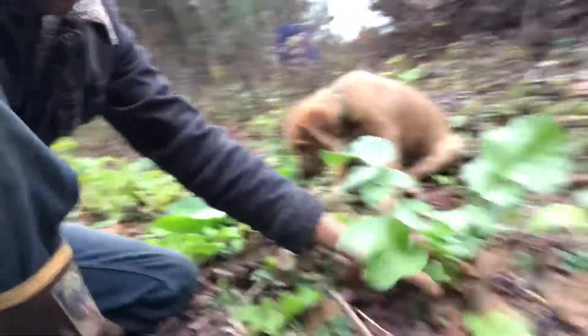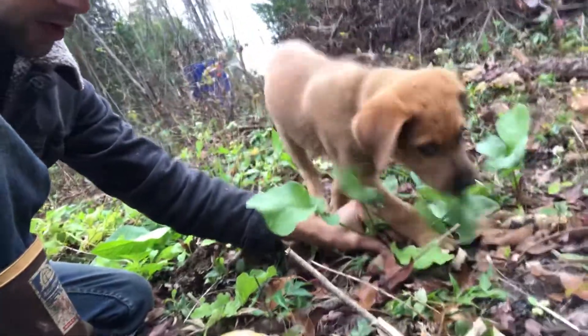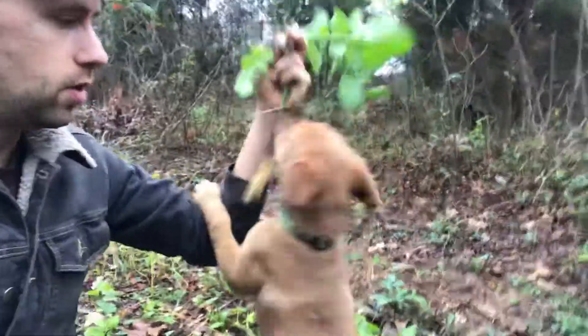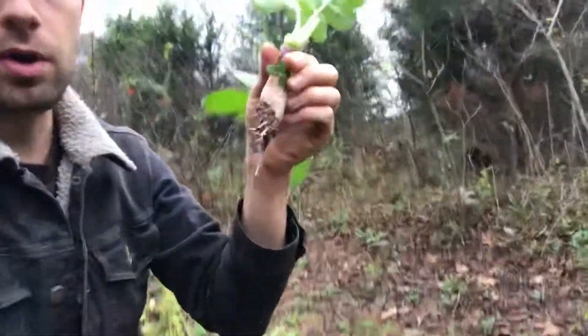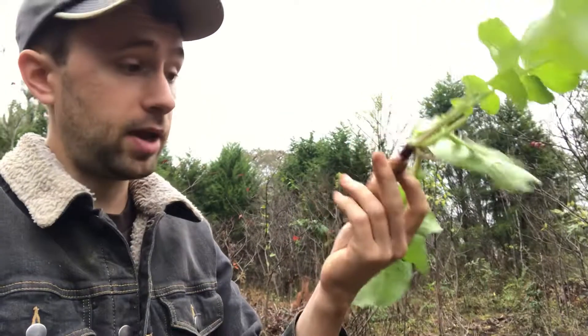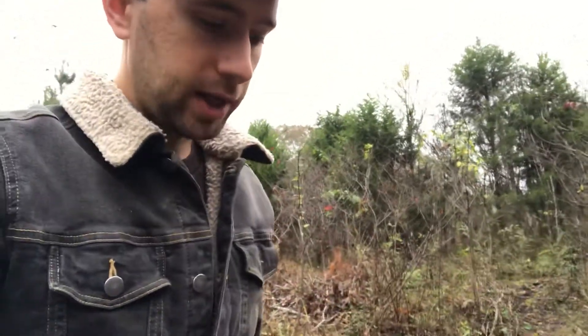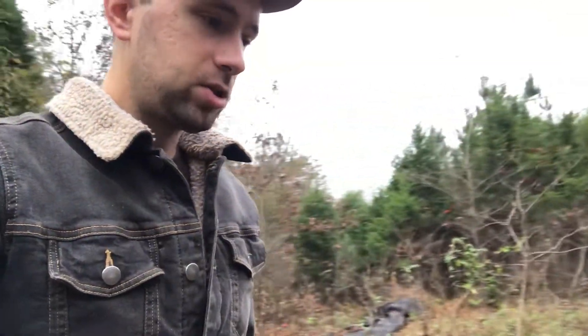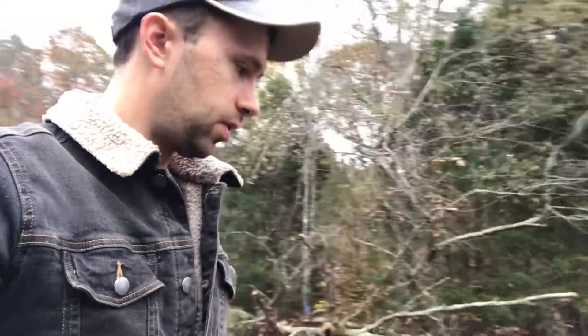We've also got radishes growing. They till up the soil for us and they grow great with no amendments at all. They go really well. This is also a test to see how they did in the soil without amendment, and as you can see they're doing a great job. I like to test what vegetables and crops do well with no amendments so I know what's going to just already work well for me, and radishes is definitely one of those.